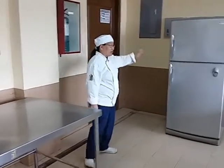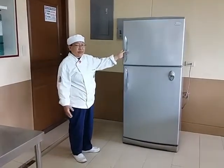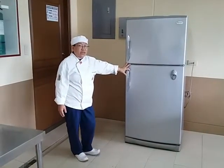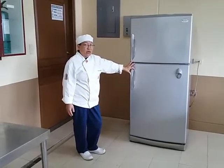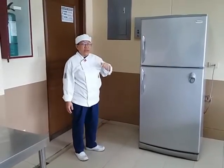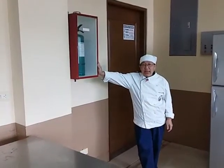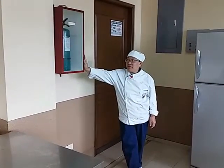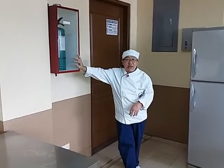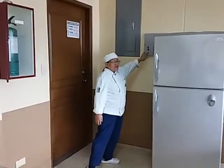We have our refrigerator, where you store your food or ingredients just in case you're not going to use all of them. What is very important in your laboratory is, of course, the fire extinguisher. In our risk management subject, it's also very important that we know how to use this in case of emergency.